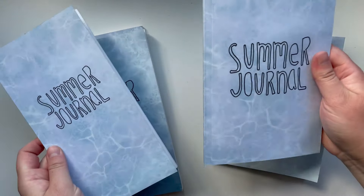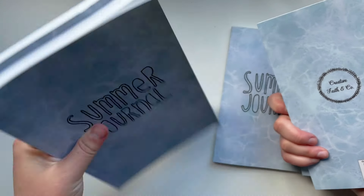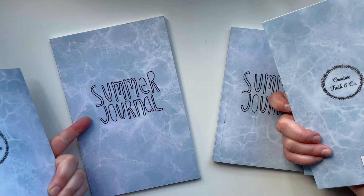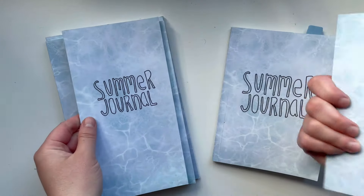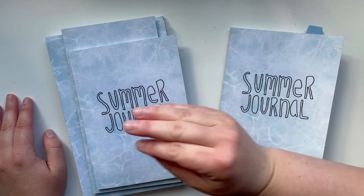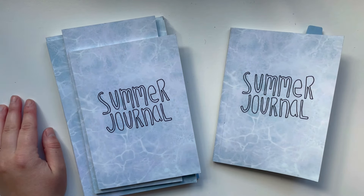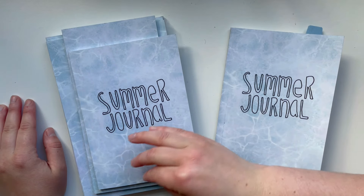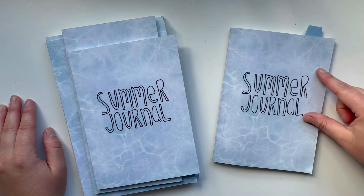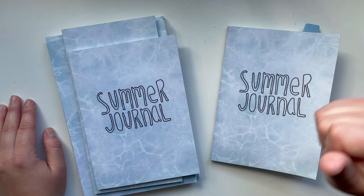They come in a B6 size, a traveler's notebook size, and then a sort of A5 size and an 8½ by 5½. Lots of different sizes for you to use for documenting your summer adventures. Those are Amazon affiliate links, which means I get a small commission if you use that link to shop. I also have a YouTube video about these that I'll link down below, and I did film a setup video in 2021 of the one I'm going to flip through — I'll link that down below as well.